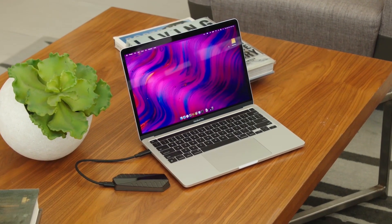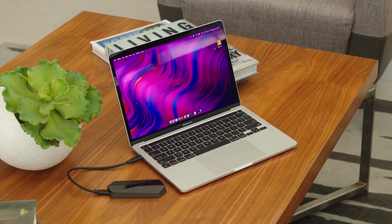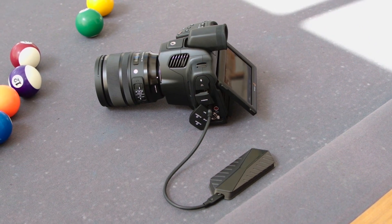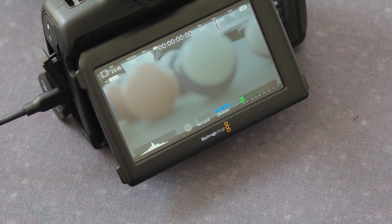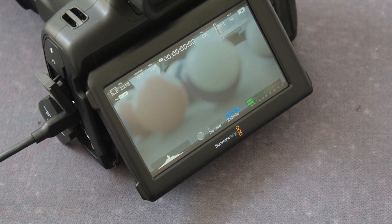The GigaDrive is compatible with both USB-C and USB-A devices, so computers like Macs and PCs work no problem. Consoles are supported as well, and even cameras that let you record directly to an SSD are going to work great. You can shoot, edit, and work off the exact same drive — both on your computer and on your camera — which speeds things up so much.